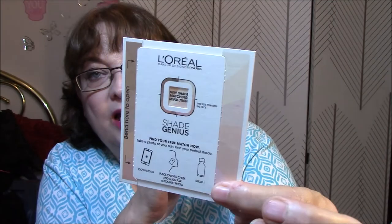The last thing in the package is kind of cool — it's a Shade Genius Find Your True Match card. You take a photo of your skin, find your perfect shade. You download the app, place the card to your cheek, align for an automatic photo, then shop. You download the Shade Genius app on your smartphone, then remove the card by gently pulling down on the arrow, and follow directions to find your perfect shade. I'm going to do that — I have no idea what my perfect shade is. I know fair, light, and ivory work the best for me.